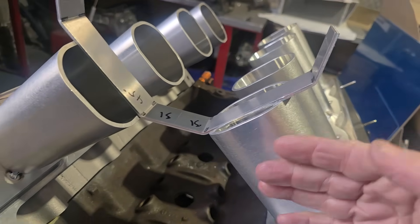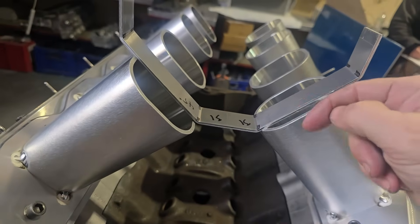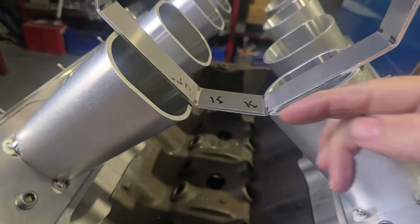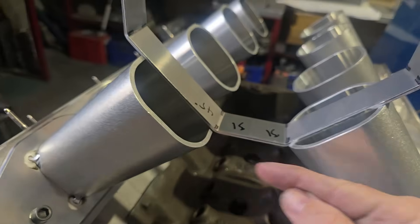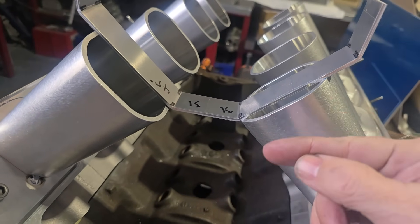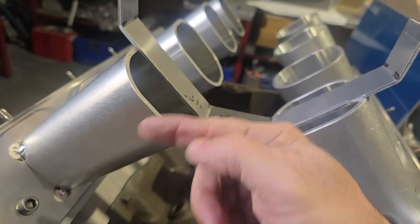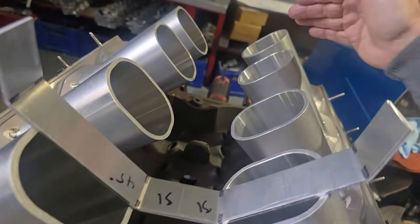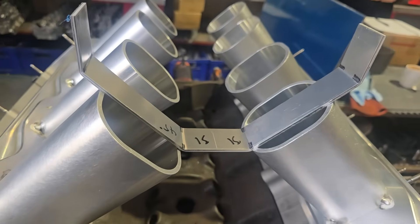We're also going to instep the ends. A lot of people ask why I don't just put a parallel end in it — I like the refraction distance on all the runners to be the same. If I run a parallel plate across the end of the plenum, I usually allow about 20 millimetres from the radius. So if I've got 20 mil here and this offset is 21 mil, then I'm going to be 41 or 42 mil here. The refraction distance between this runner and that runner to this wall will be different. That's why I always instep my front and back plenums, so the distance on all runners is exactly the same.